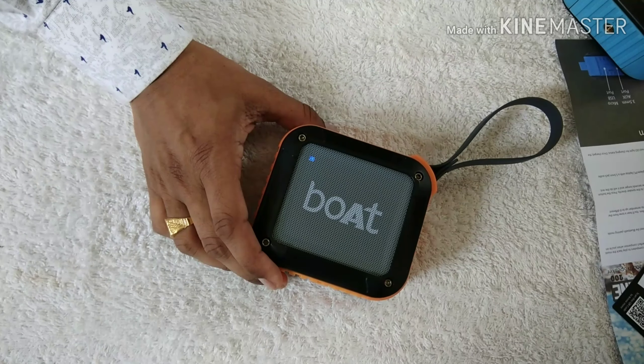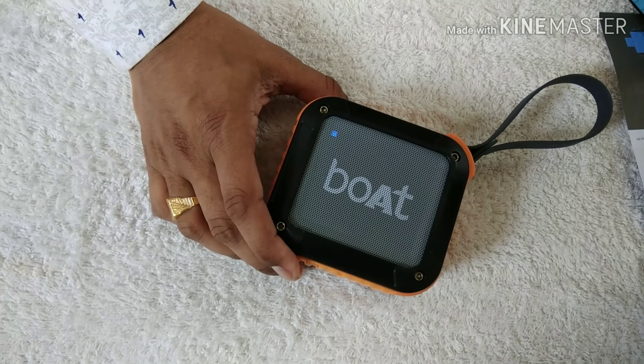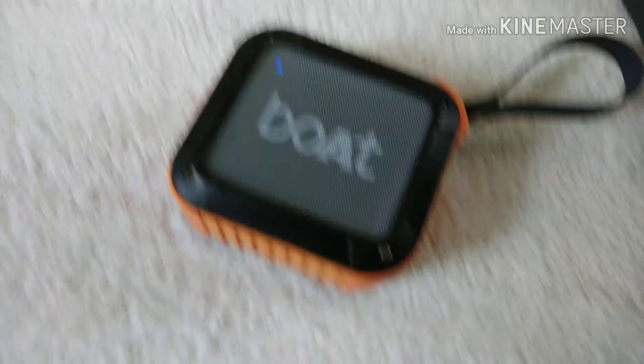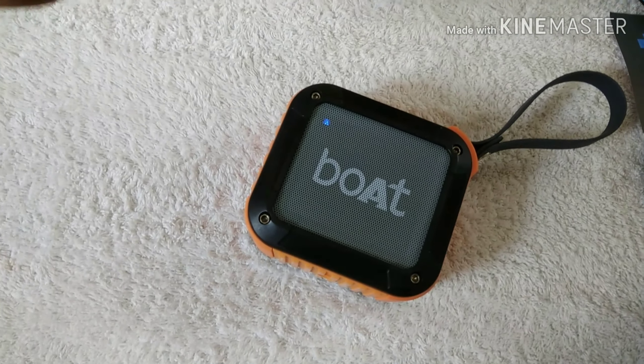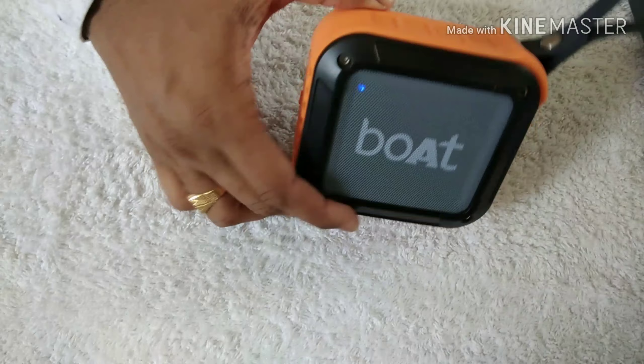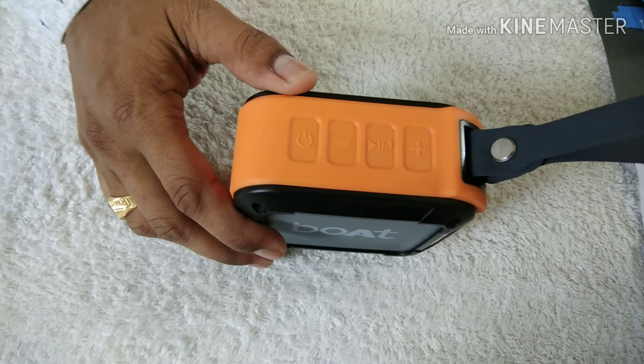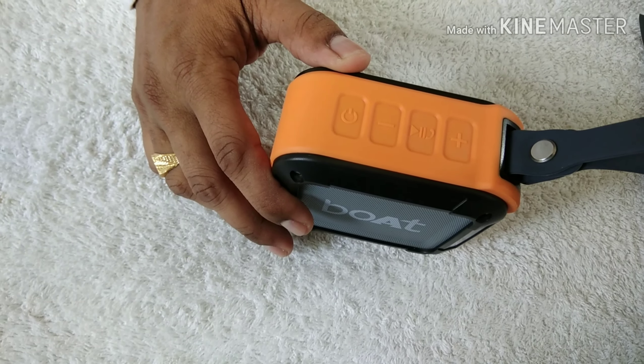So this is a music beast — if you carry it with you on the go, you can listen to non-stop music anywhere. It will surprise you with its wide range, crystal clear sound, robust bass, and ergonomic state-of-the-art design. Thank you for watching the video — please like and subscribe.